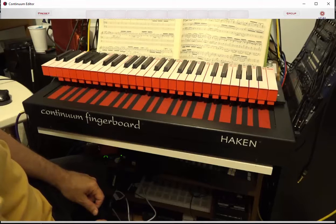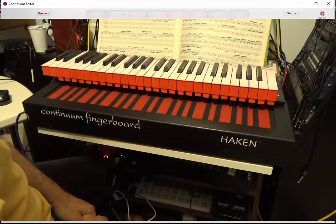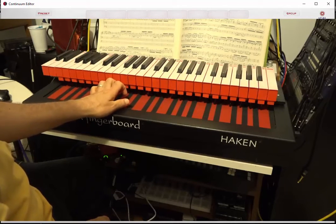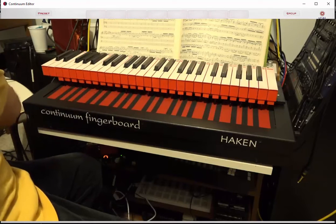One of the things I like to do with the keyboard is to just use it to play chords, because it's very, very easy to play chords on this thing, whereas playing chords on the fingerboard is very difficult. You have to be exact where your fingers are, and it's very easy to have problems.